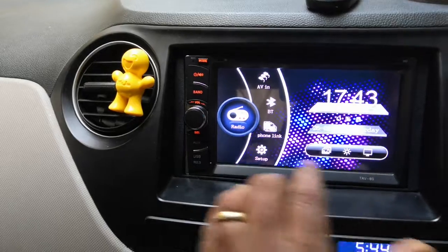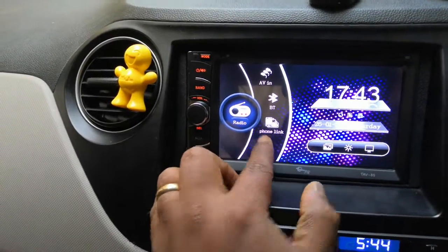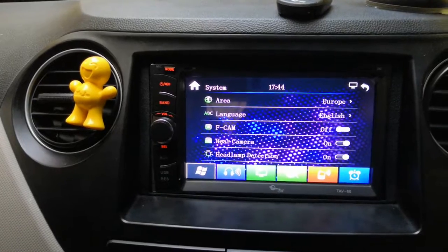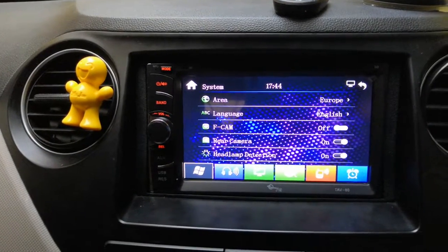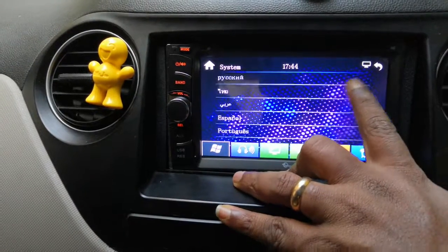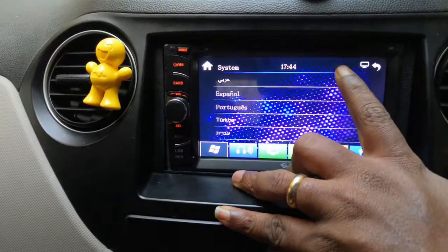There is also a display off and display on option. In the setup, by default the area is selected as Europe. You can change the language to US per your preference, though there aren't any Indian language options available.